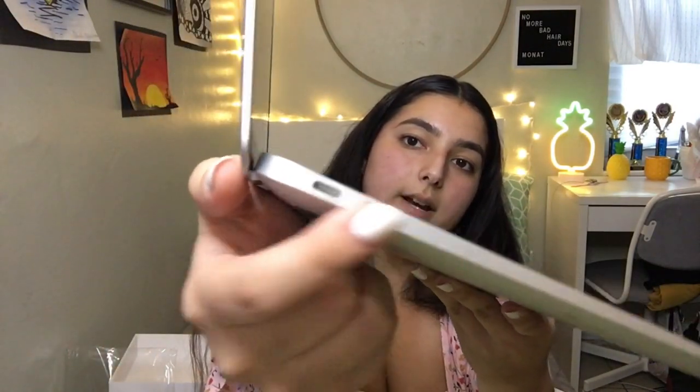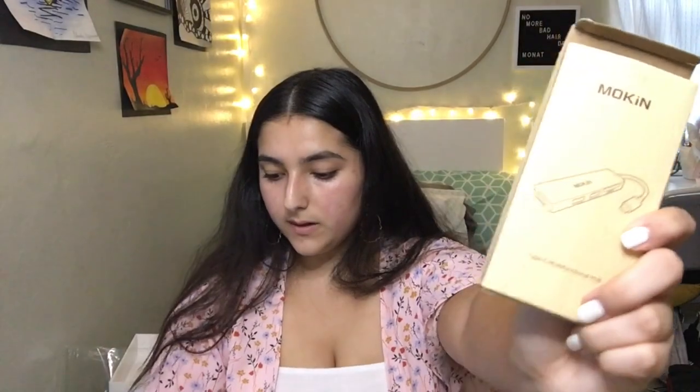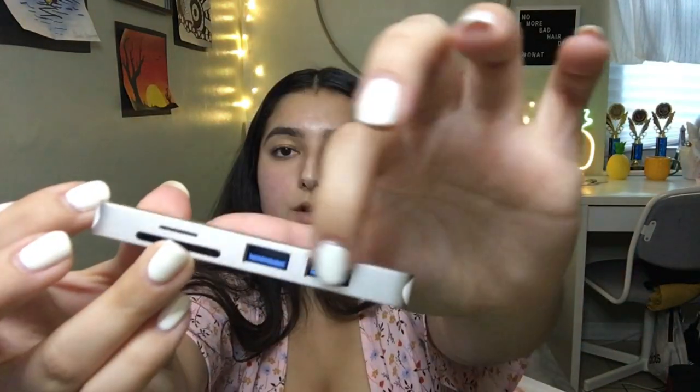On the newer models, it only comes with these two USB-C ports right here on the side. So I did have to purchase the adapter for that. I got this also from Amazon — actually everything was from Amazon. The mouse, the case bundle, the adapter, and the little cable ties. This is a USB-C hub adapter and I also got this one in silver just to keep the silver theme going. It comes with two USB ports, the SD card slot, and the HDMI as well. And there is the USB-C port to plug into the laptop.